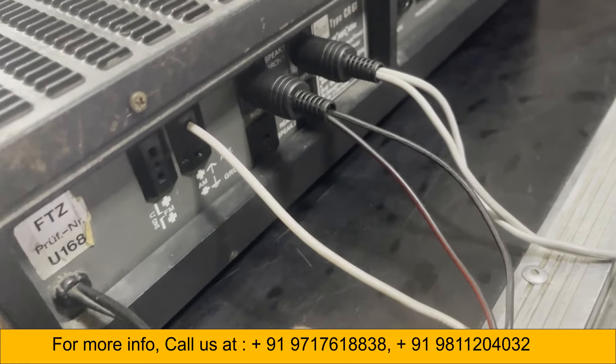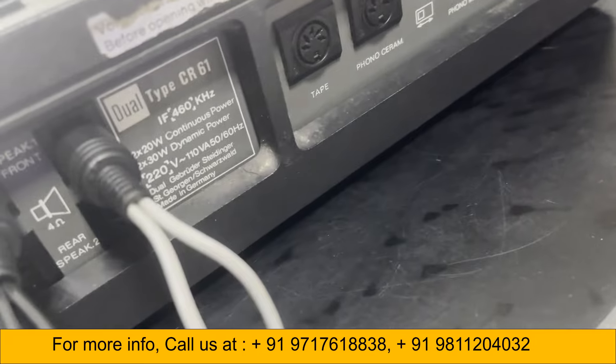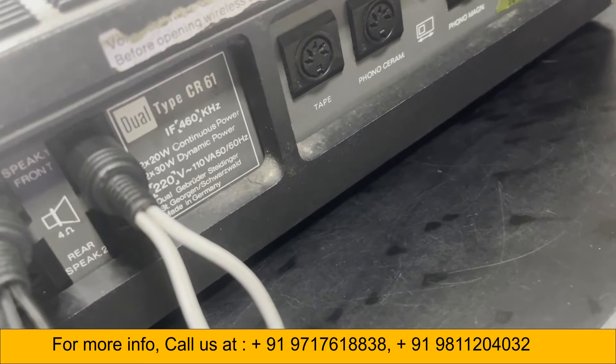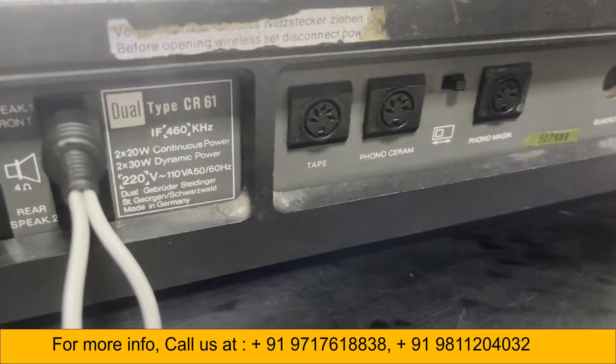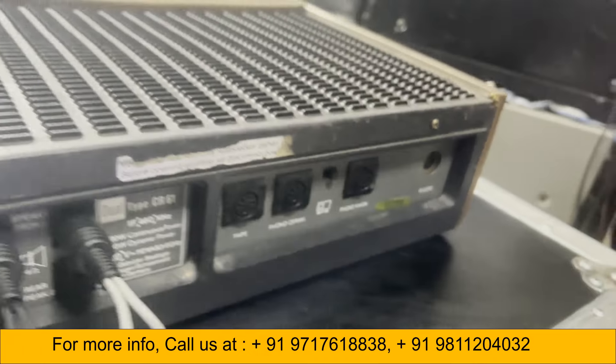This is the power lead, and these two speakers I have attached. It is Made in Germany, type CR-61. And then wire input.